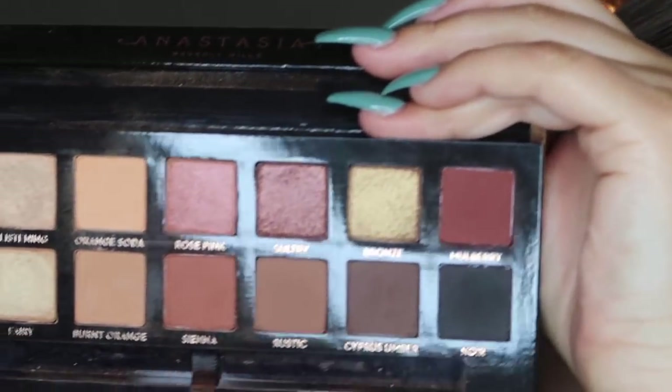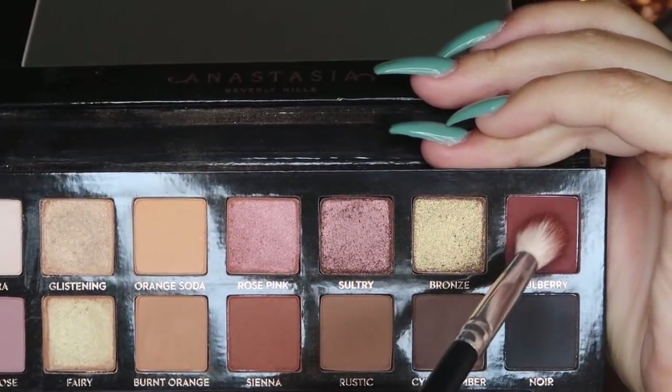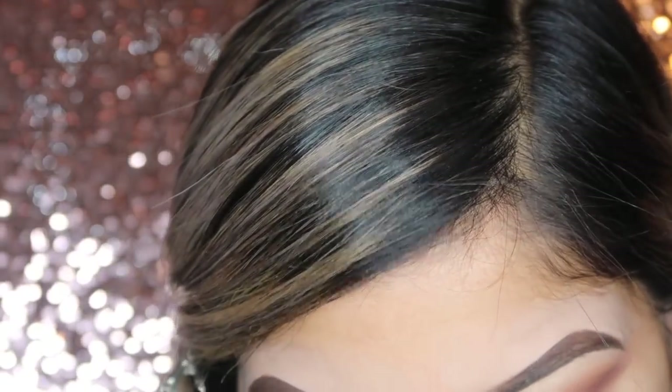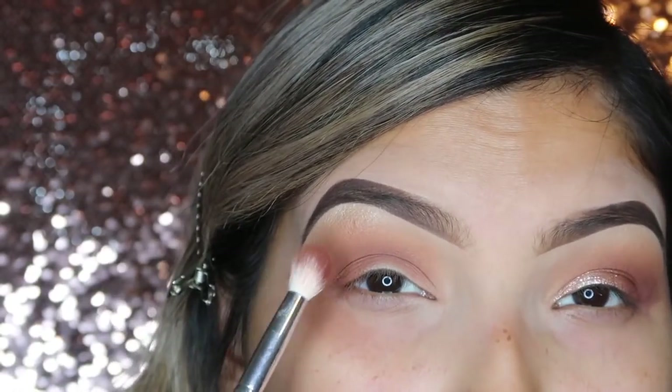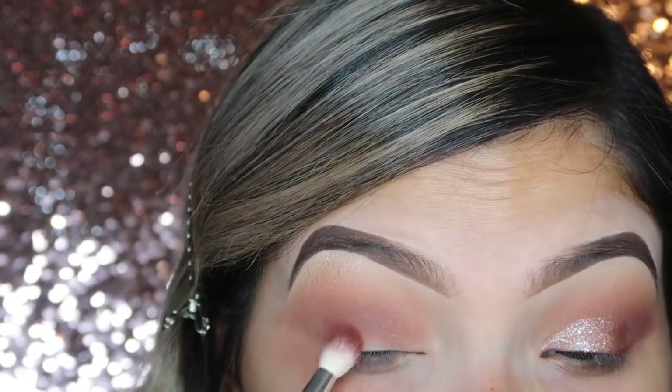For the final shade, I'm going to take a Morphe fluffy brush and pick up this burgundy maroon shade right here. It is called Mulberry. For this shade, I'm going to focus more on the outer corner and kind of just smoke it out just a little bit.